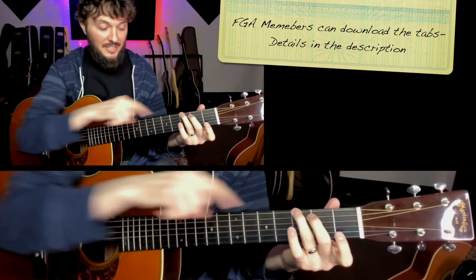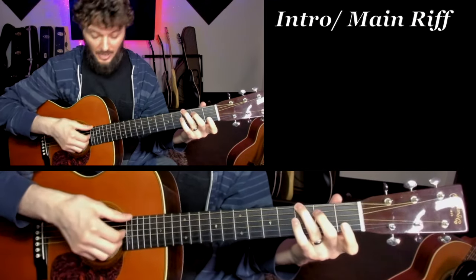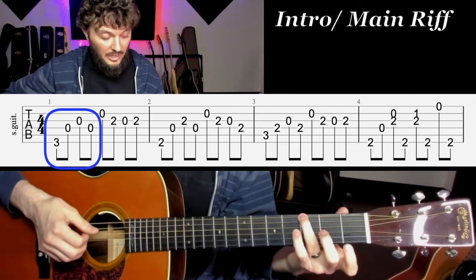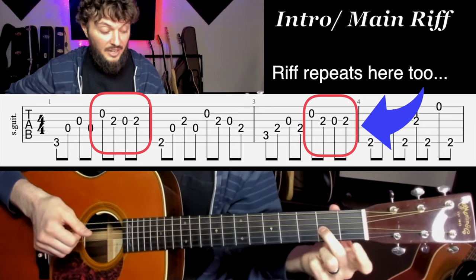What I want you to pay attention to is my second finger and how it is playing the riff every single time. So I start with the G chord, my third finger, and I go up the arpeggio, and then we play the riff with that second finger.